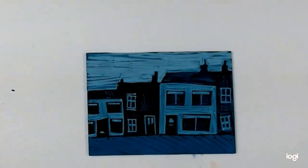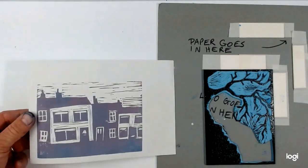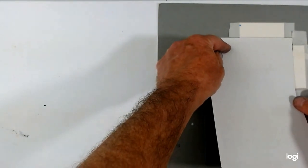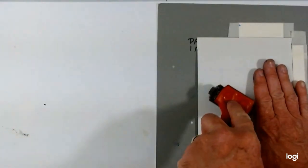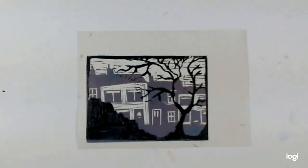Here's my background layer - I'm now going to ink it up and print it. So here's my background layer and now to print my foreground over the top. I'm registering it and burnishing it. And there's my print.